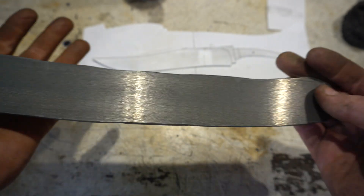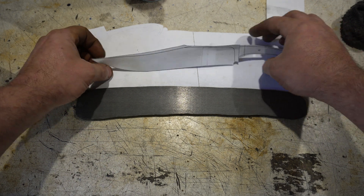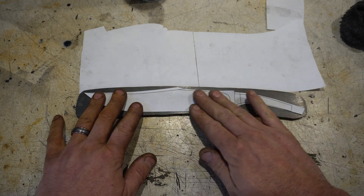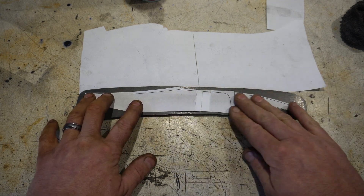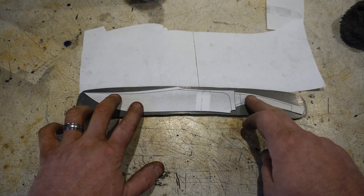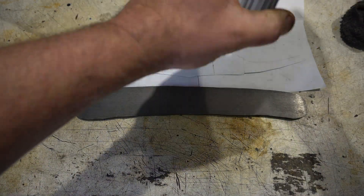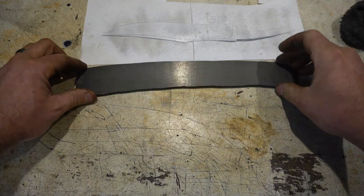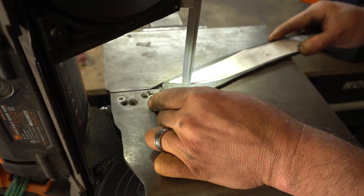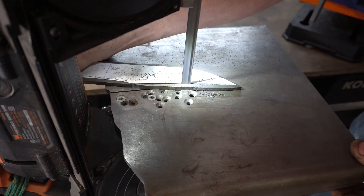Now let's put the profile on it. I annealed this so hopefully it's pretty easy to cut — I'm going to do most of this on the band saw. This was pretty easy to cut with the band saw. I also saved a bunch of these cutoff pieces and you'll see why later when I do the heat treat.